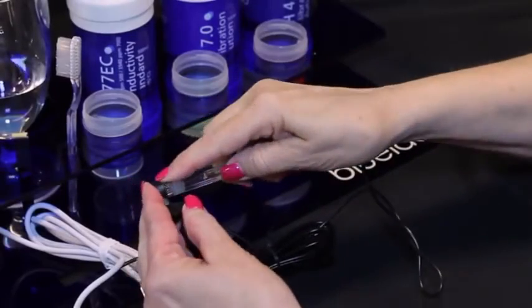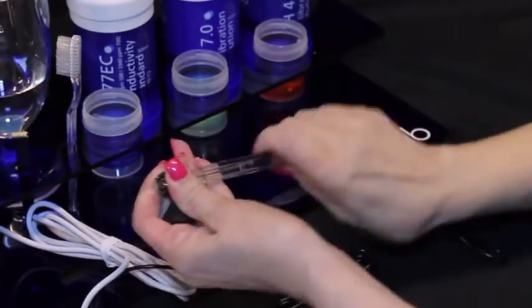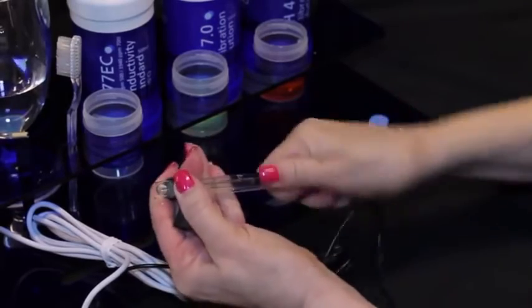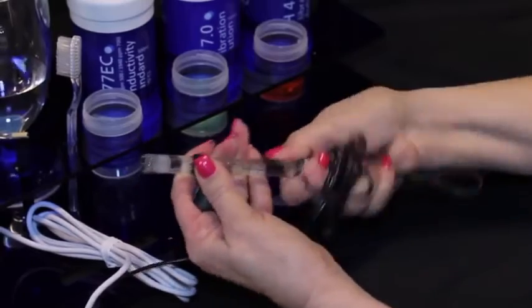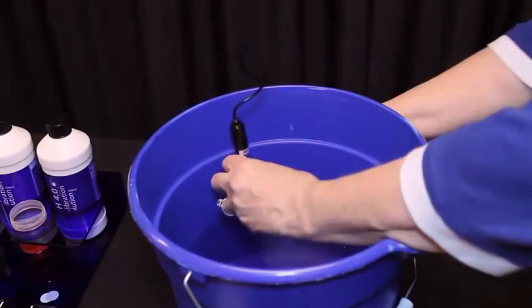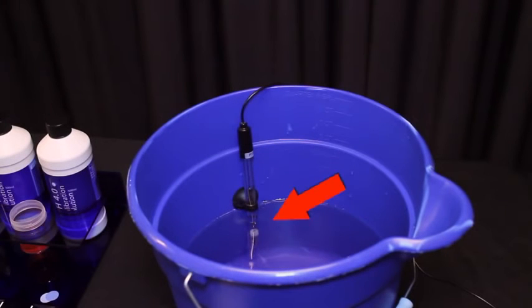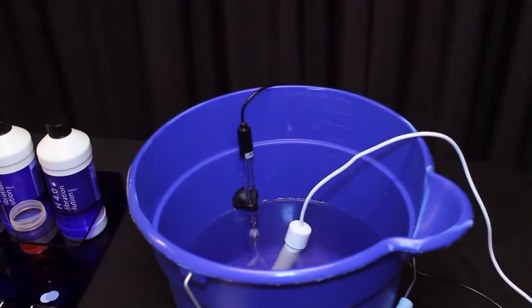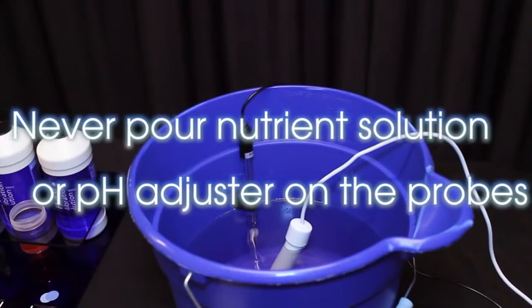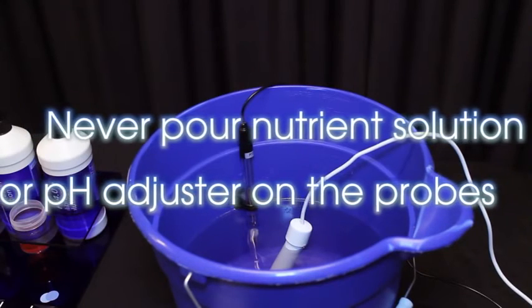Both probes require submersion in the liquid for a measurement to occur. The pH probe comes with a suction cup to prevent permanent damage to the glass probe. Remove the pH probe storage cap, then gently twist the suction cup onto the stem of the pH probe. Lightly push the suction cup onto the side of the reservoir, far enough down so the pH probe is in the solution. Place the conductivity temperature probe in the solution. Pouring concentrated nutrient solution or pH adjuster on the probes when in the reservoir can damage the probes and may trigger the alarm if it has been set.